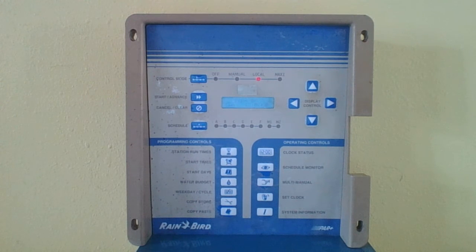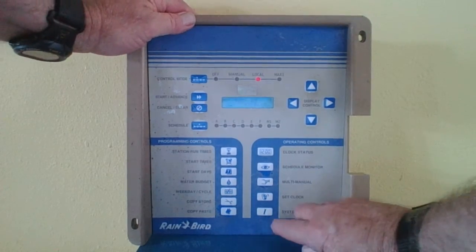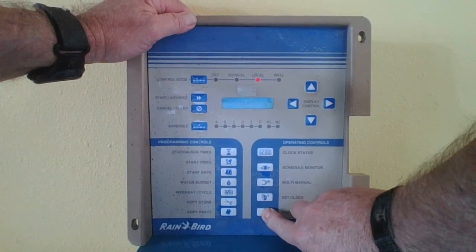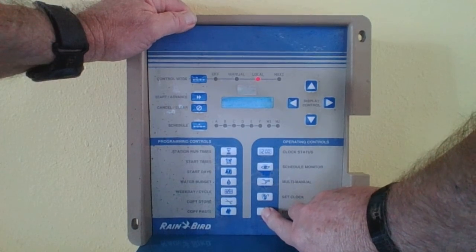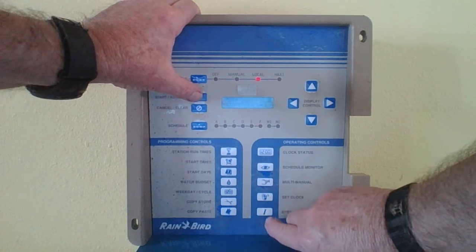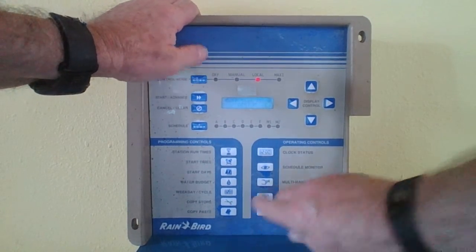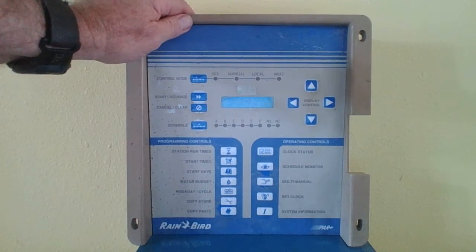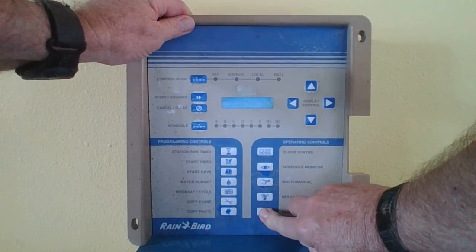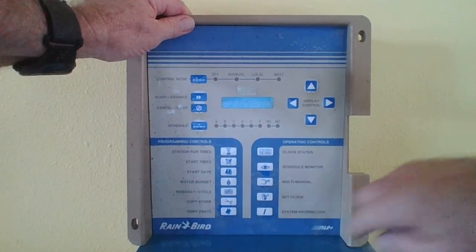To solve this problem, we need to basically erase the entire non-volatile memory of the unit and then reset it. To erase that memory, you follow these steps: press the System Information button until the display reads 'self-test.' Next, press the Start button, followed by the System Information button, and the display now shows 'keypad test.' Using the Information button, we now scroll to the display that reads 'cold start.'